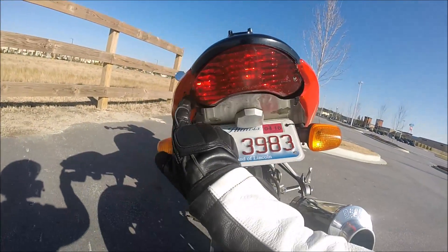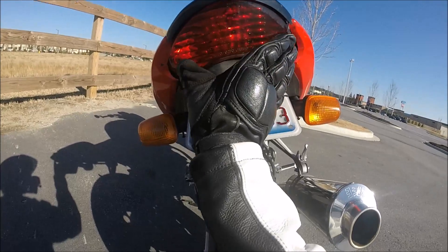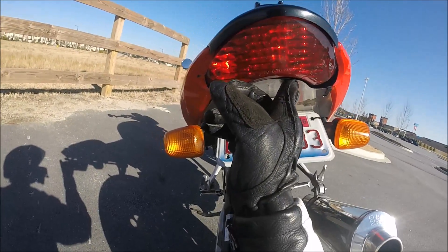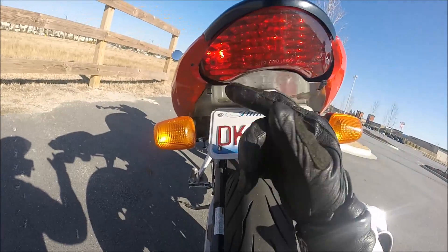The rear tail section on my bike isn't completely flush around the tail lights. That's in combination with the fender eliminator and me looping a wheelie.